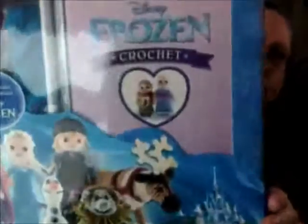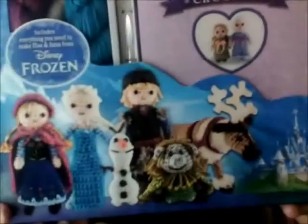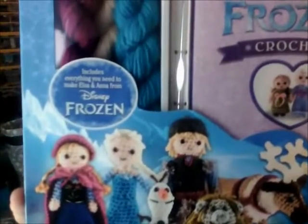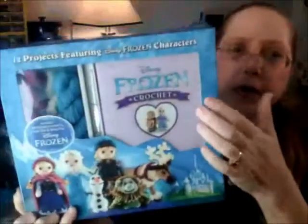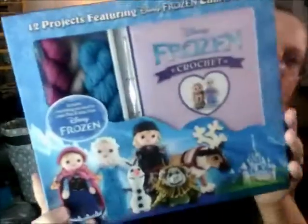Hello, it's Tammy Pally, aka The Crafty Princess, and thank you to Thunder Bay Press for sending me another kit to look at. This is a Disney Frozen crochet kit. You can see it's got all the little Frozen characters on there. According to the back of the box, there are instructions in here for 12 figures from the Disney movie Frozen, and there are enough supplies in here to make two of the characters, Elsa and Anna.